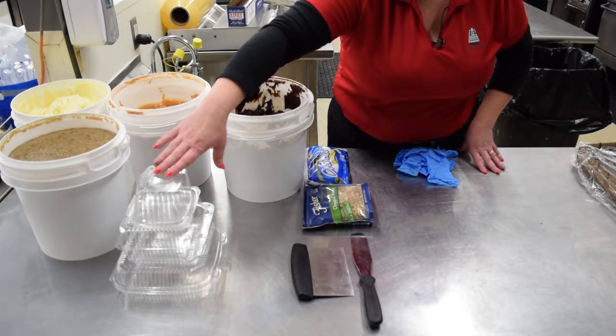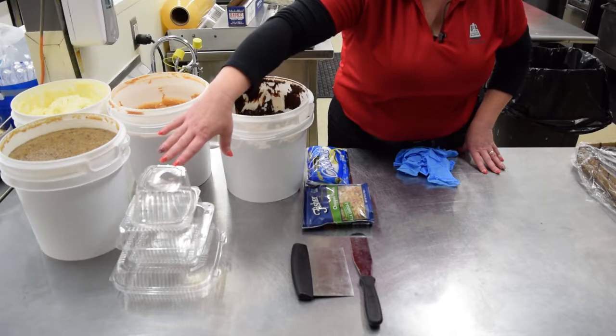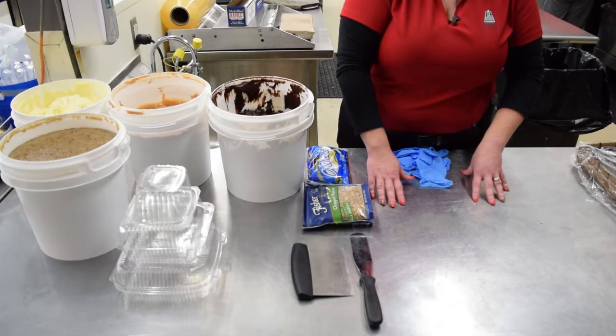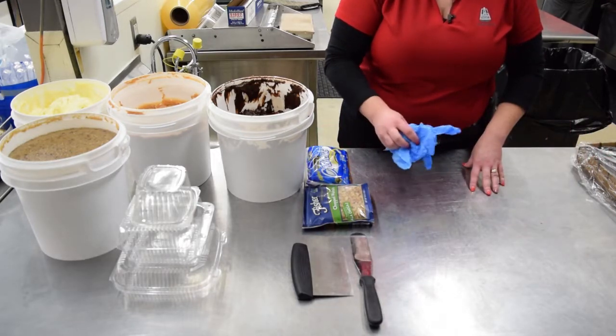You're going to have your choice of packaging — we have several varieties available from Bunzel, and these are the ones we chose today. You'll also need a spatula and a knife or a bench scraper; either one will work, and those you can get from DecoPak as well. You're going to need a sanitized work surface — just a small table will do. You don't need a lot of room, and gloves.